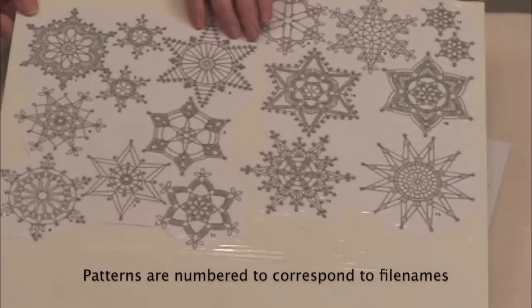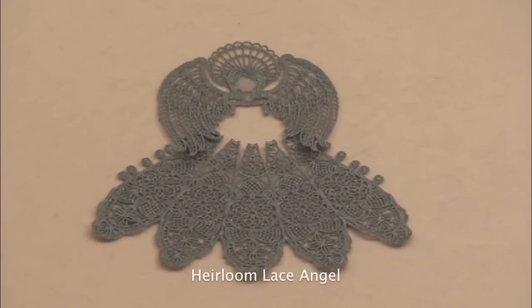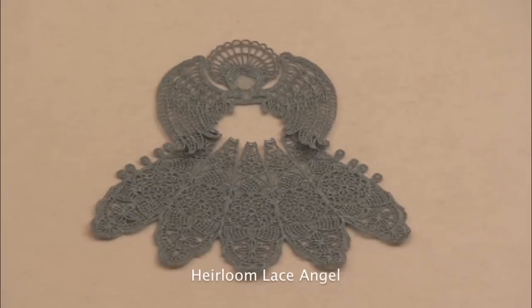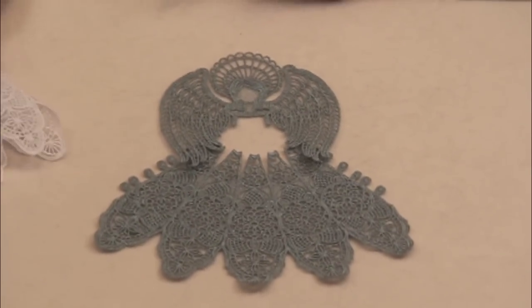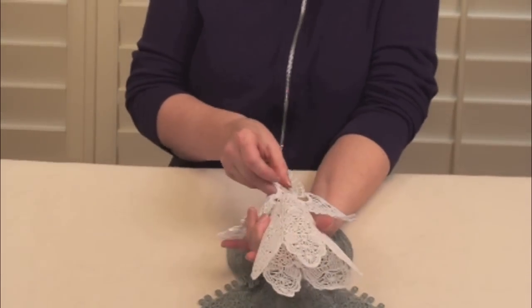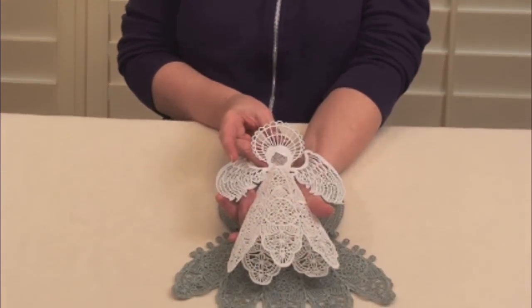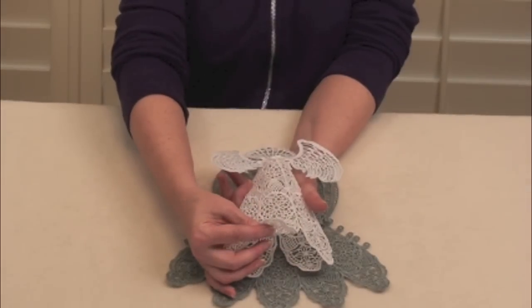I want to show you this angel — here she is sewn out in the soft light metallic thread. This is what she looks like before she gets assembled. You hook her together in the back with these little buttons — she's been flattened out here — and then you set this inside your tree topper, and that's how she sits on your tree. She'll also sit on a table; you can flare out her skirt if you want.